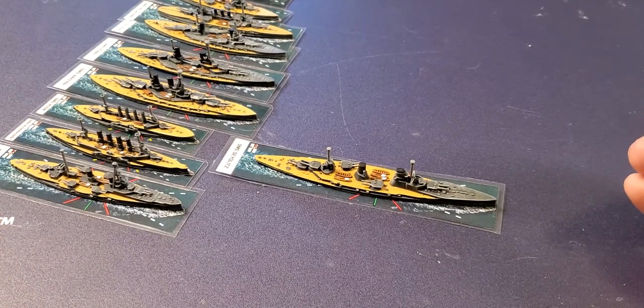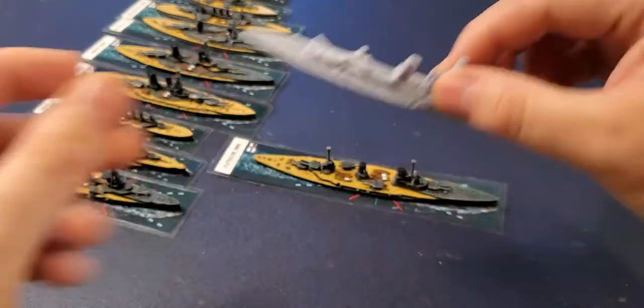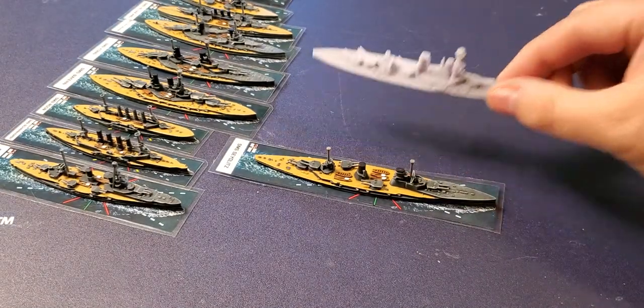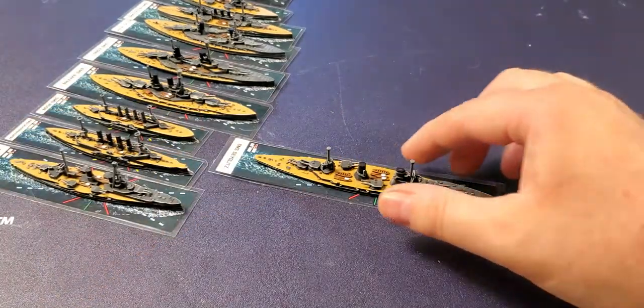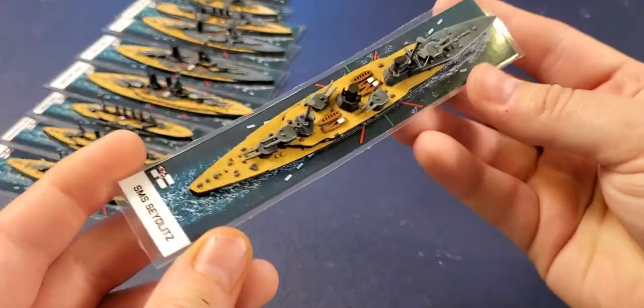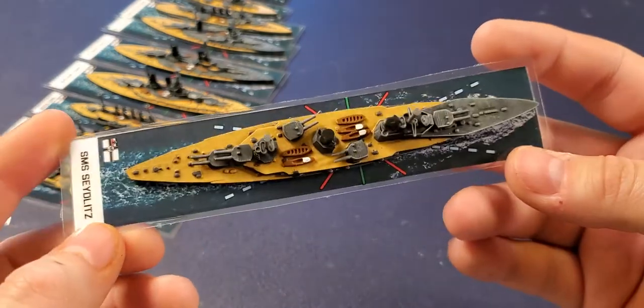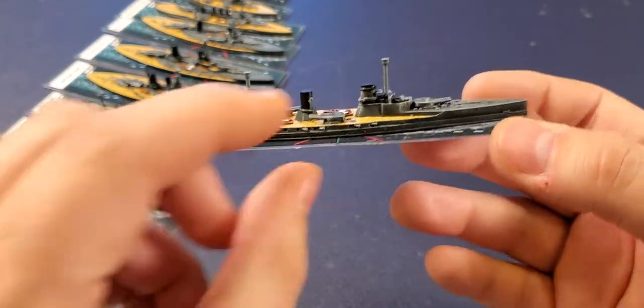Let's take a look at a resin ship unpainted next to a painted one — it's quite the transformation, and I'm mightily impressed with the design of these ships and how easy they were to print and paint. There's the Seydlitz.